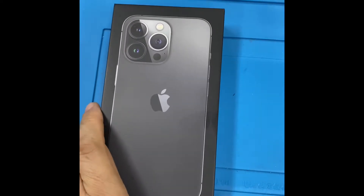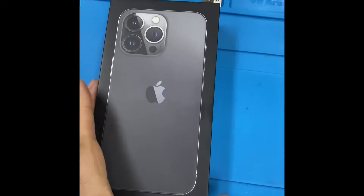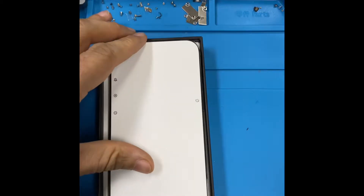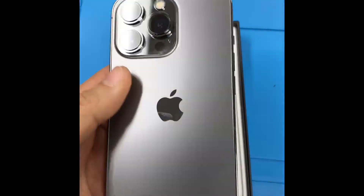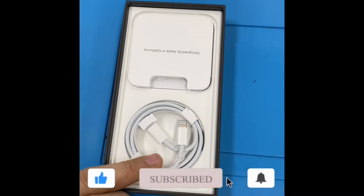Hello everyone, this is the new iPhone 13 Pro, let's check it out. This is the box — inside there is the phone and a charger, same as the iPhone 12.